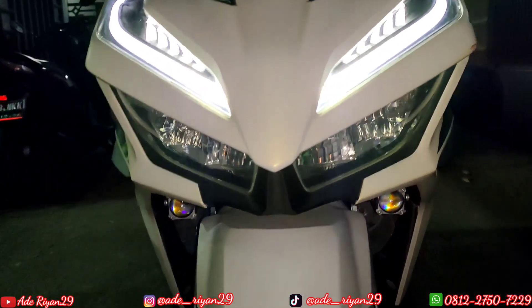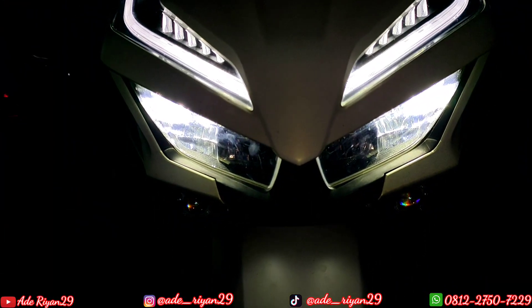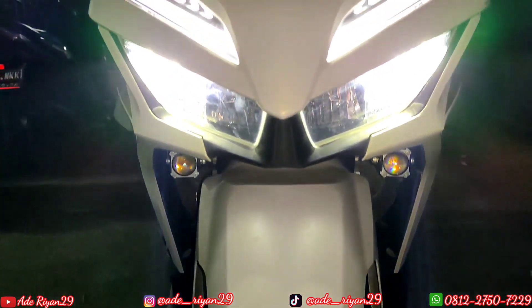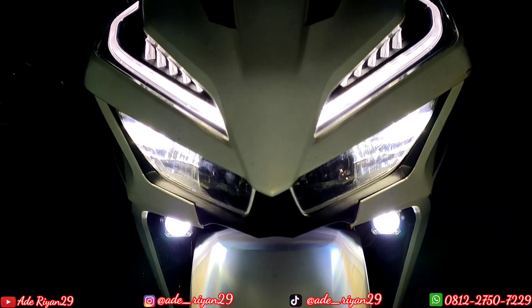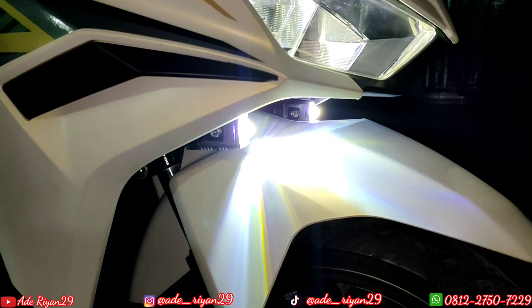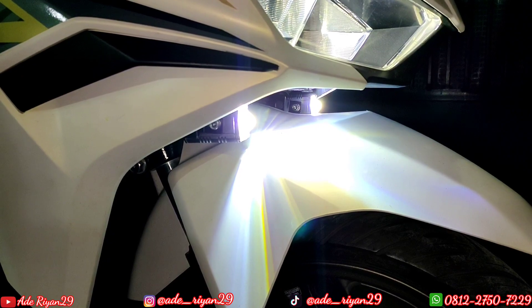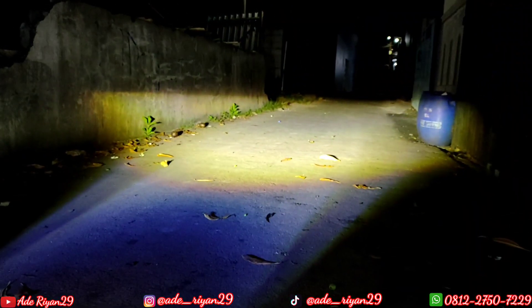Masuk ke bagian senja, coba kita nyalakan dulu untuk saklar fixen. Nah jadi kita pas masuk ke bagian senja, maka yang nyala adalah di bagian lampu utama seperti ini. Coba nyalakan lampu utamanya. Nah jadi pas kita nyalakan lampu utama, dia masuk ke bagian lampu Hapak MP1 Plus 25W yang menyala seperti ini. Terlihat jelas cahayanya, sudah menyala lobing warna putih dan cahaya tidak ketutup sama sekali.